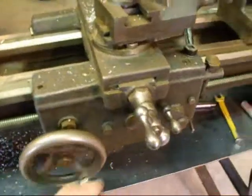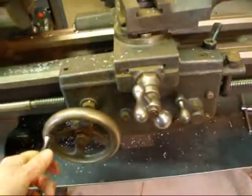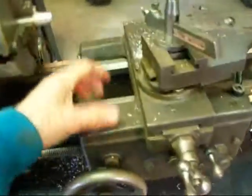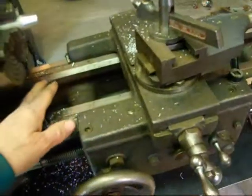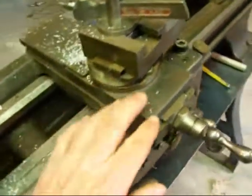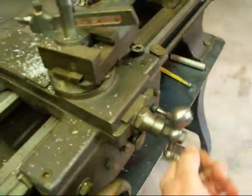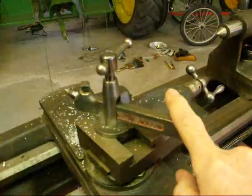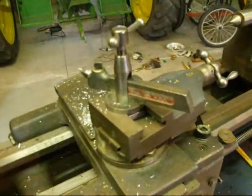This entire assembly here is called the carriage, and it's composed of the apron here on the front, the saddle which rides on the ways, the cross feed or cross slide which is this assembly, and finally the compound rest, the tool post, and the tool holder.